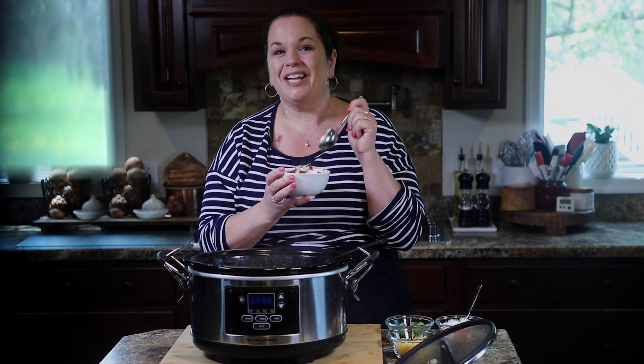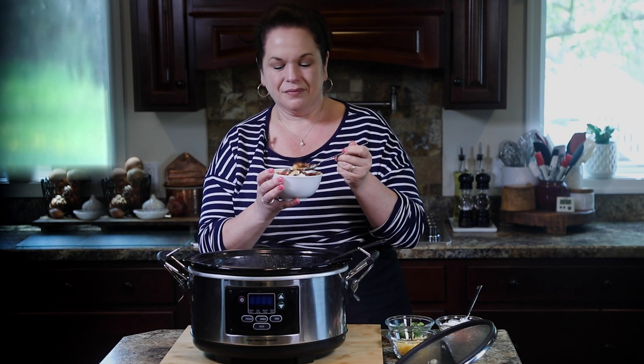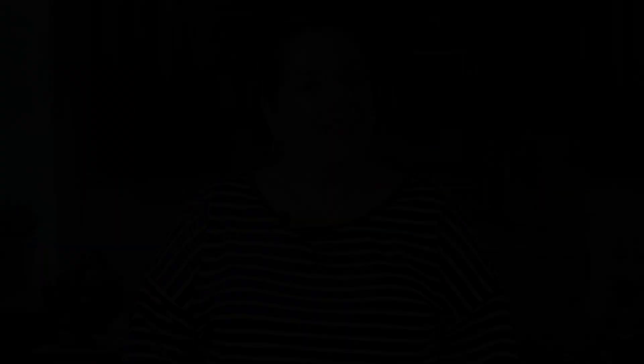The slow cooker taco chili is definitely a keeper. It's one of our family's favorites and I think you will love it too. There are so many great chili recipes out there — I have an award-winning stovetop chili recipe you can make in under 40 minutes. You don't want to miss it — you can check it out here. I'll see you over there.